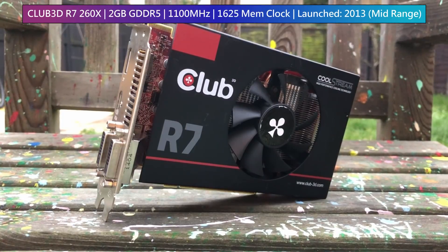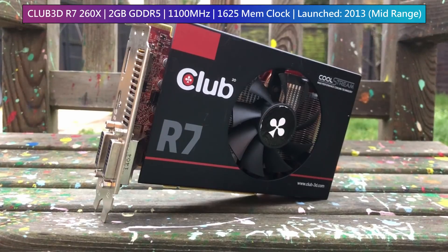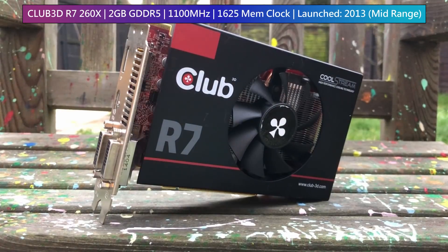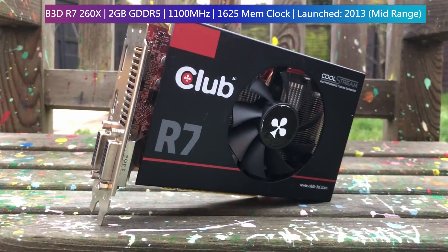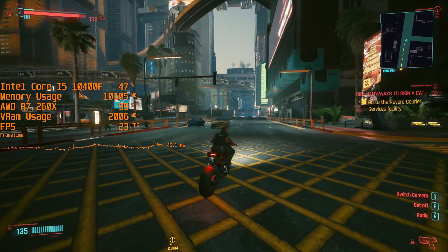This R7 260X is a Club 3D Royal Queen Edition. Since 2013, Club 3D have only made cards for AMD, so you won't see any Nvidia GPUs later than the 600 series with this company's branding on it. With that interesting fact out of the way, let's get into a few games — Cyberpunk 2077 first of all.